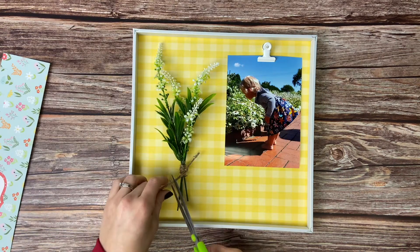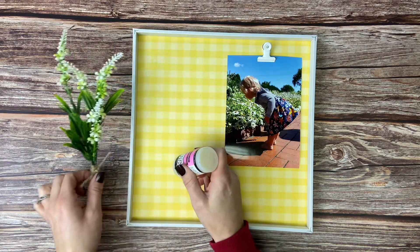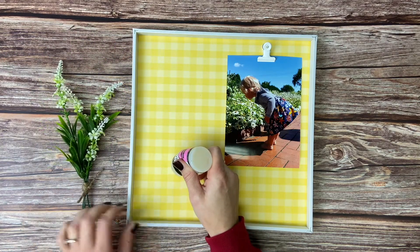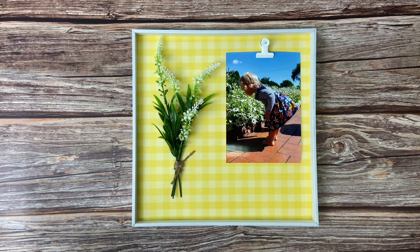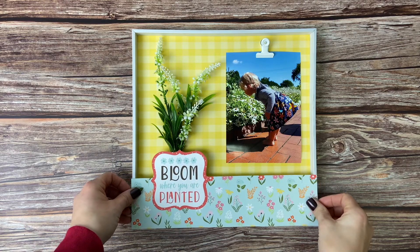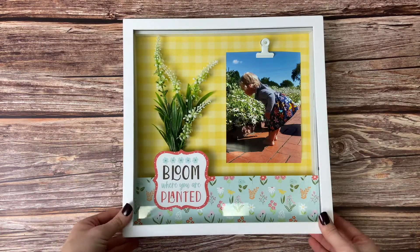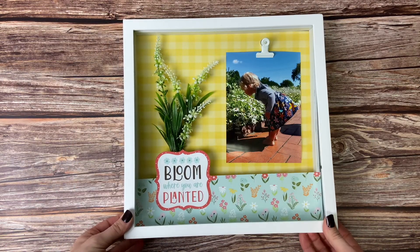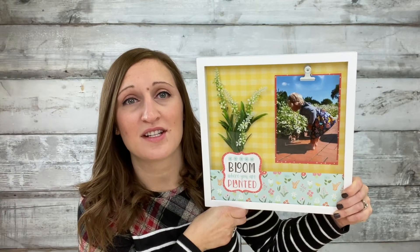Once we've got everything in place we are going to trim off the extra jute strands and adhere the floral arrangement to the back of the shadow box with a little bit of glossy accents. Then comes the fun part of assembling the entire project — we are going to lay the 'bloom where you are planted' on top of the inner piece of the shadow box and then put the frame all together. For a complete list of all the supplies used to make this project, go to craftstrek.com and visit the projects page.